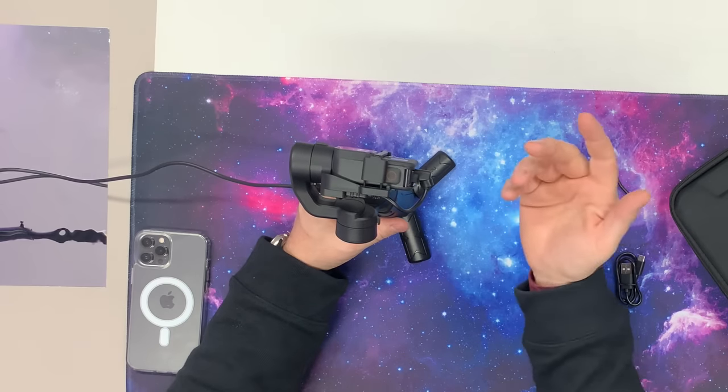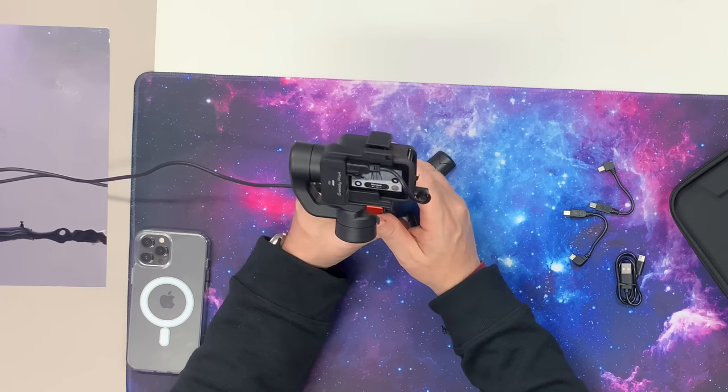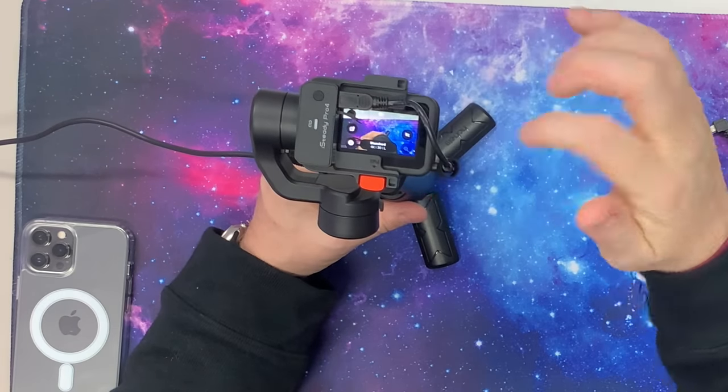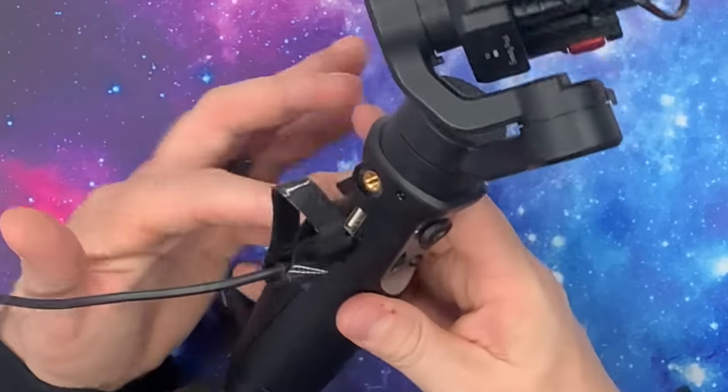Keep in mind, this thing does have a pretty good battery life and it is meant to be able to charge the GoPro. So you don't always have to worry about charging your GoPro separately from the gimbal — if you plan on leaving it inside the gimbal, as long as you're charging the gimbal, it's going to charge the GoPro. In fact, if you look at the GoPro's display right here, you can see that the battery is charging — it's at 25% and going up right now.